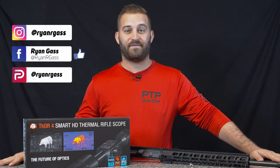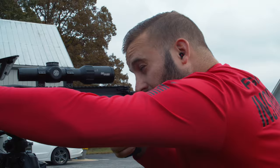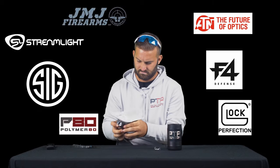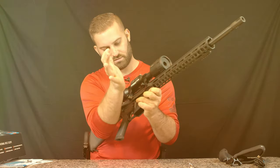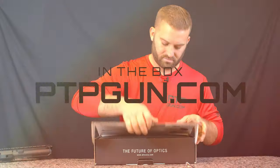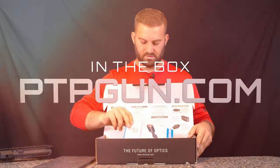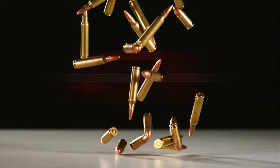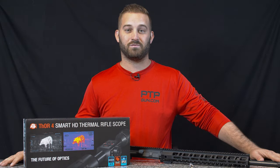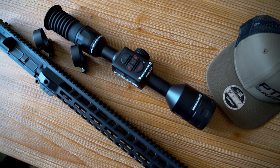Ryan Gass here, PTPGun.com, Firearms Training, and today we're going to be unboxing this ATN Thor 4. This is their Smart HD Thermal Rifle Scope, and we're going to be mounting it to this AF15-556 upper receiver.